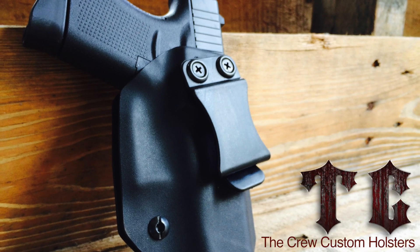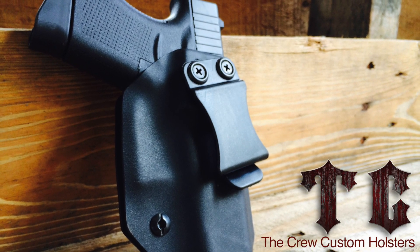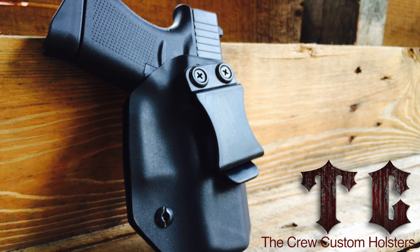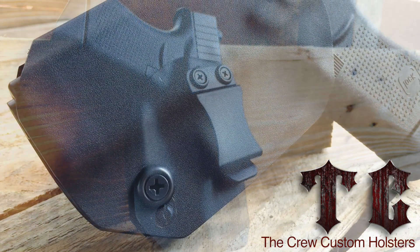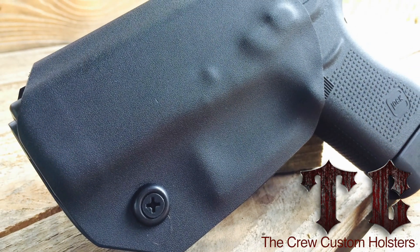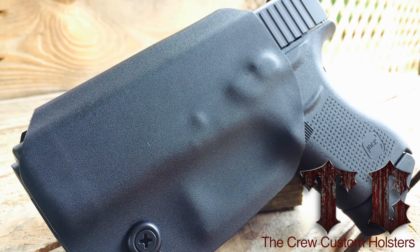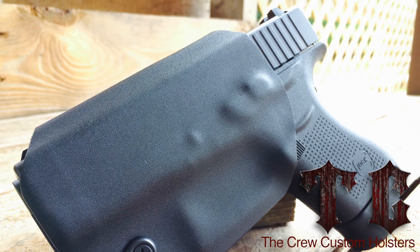For more information on Crew Custom Holsters, make sure and check out their website at www.thecrewcustomholsters.com — you can find a link down below in the description. Currently their shadow model for the Glock 43 is on sale for 10% off for a limited time. If you're interested in one, check them out.